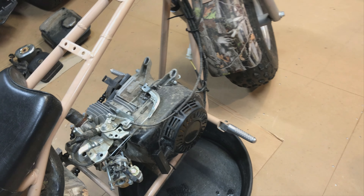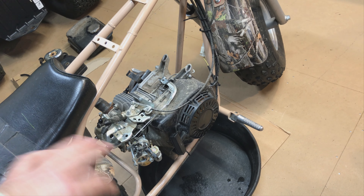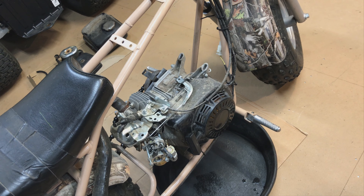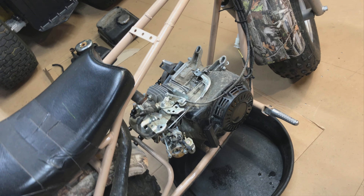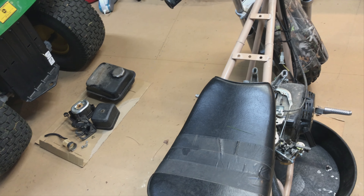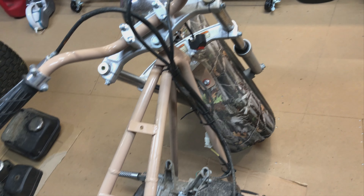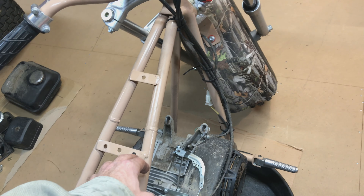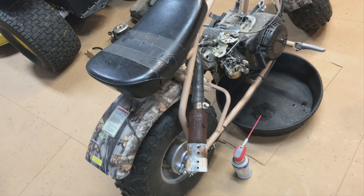I'm probably just going to put a new carb on or clean that one, maybe go back to the stock filter and muffler, or I'm not sure. I took the little fake tank off because the lid was falling off. Maybe I'll just run them like that — I'm not sure what I'm going to do.